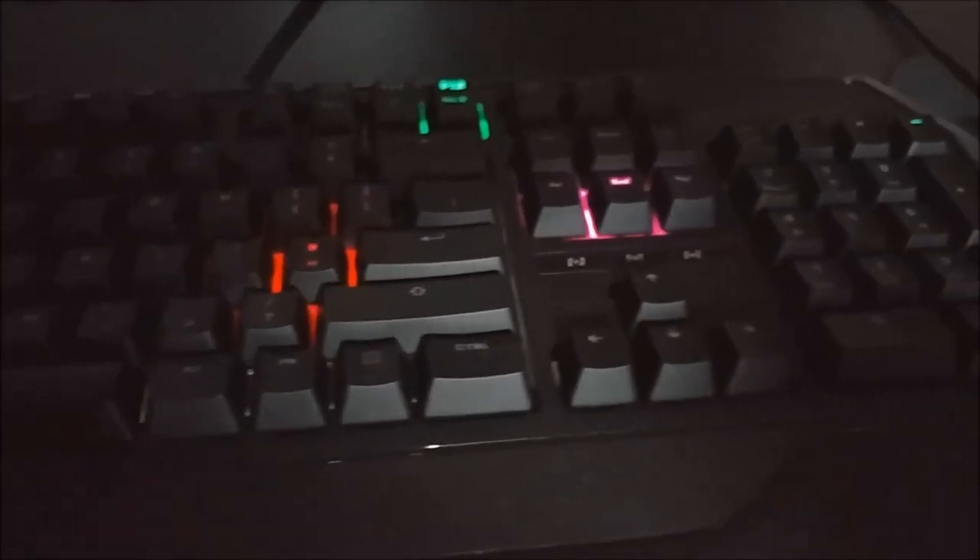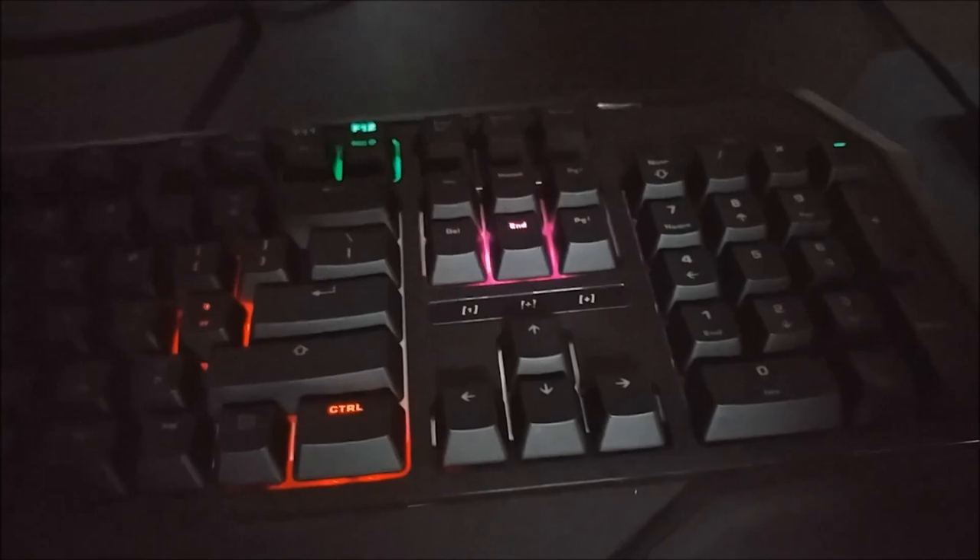This keyboard has one thing going for it, and it does it with flying colors. I'm Ryo Gion, and this is Ryo Gion Keyboards.